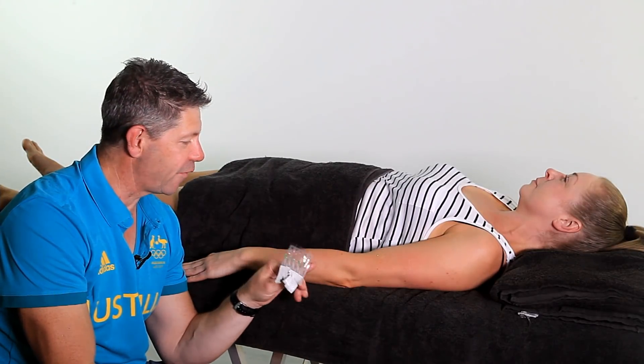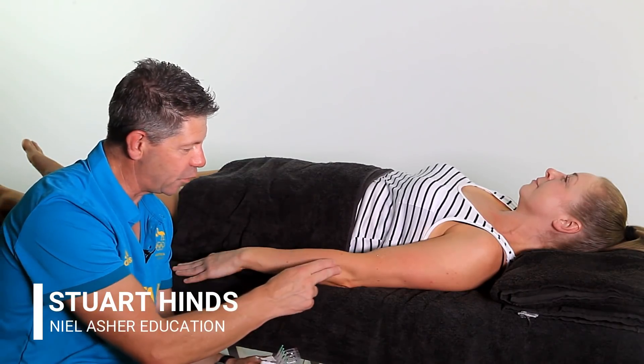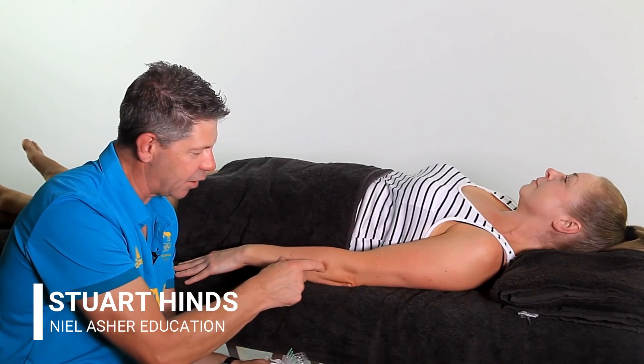We're going to do some myofascial trigger point dry needling onto the extensors here for this lateral elbow pain. As I've mentioned before, we are going to target and needle the extensor carpi ulnaris.